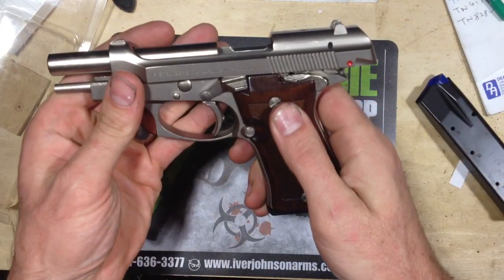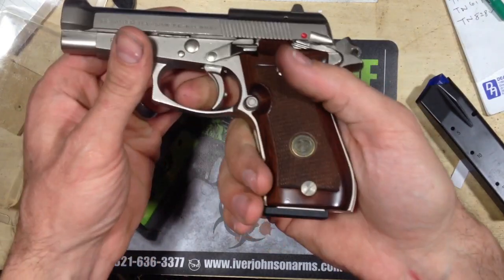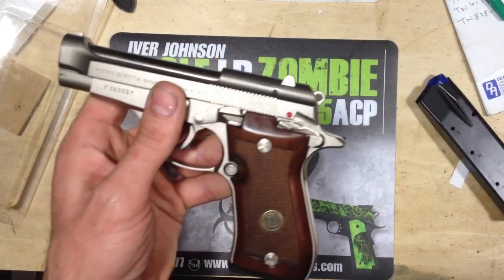Again, really nice. Won't fire without the magazine in there. Really nice. Thanks, guys.